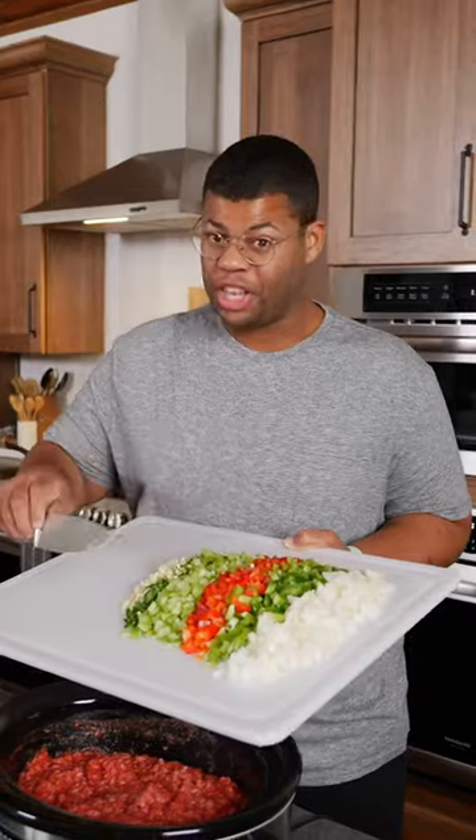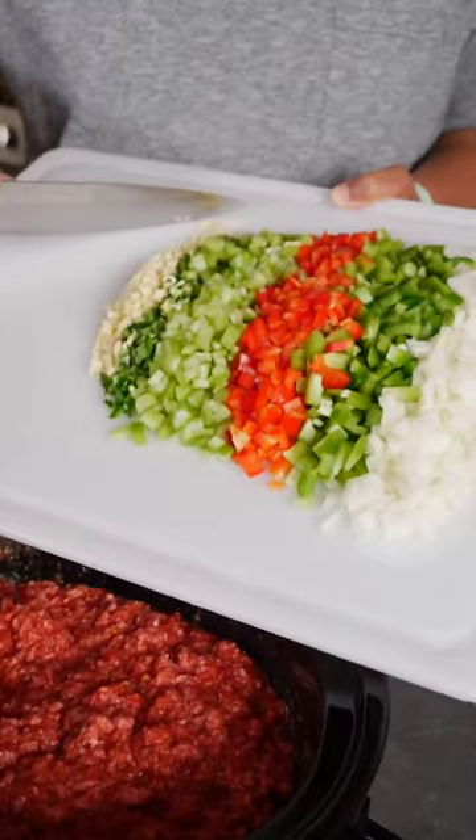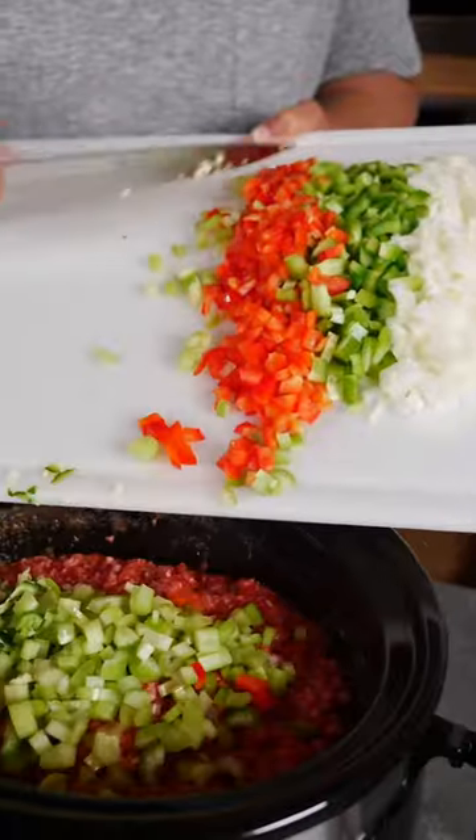When it comes to chili, pretty much anything goes, so use whatever flavors you like. I'm using a lot of garlic, onions, celery, and peppers.